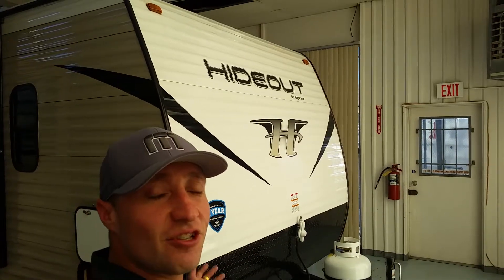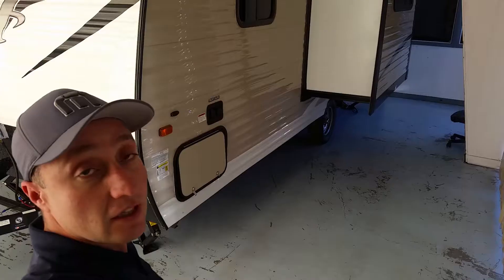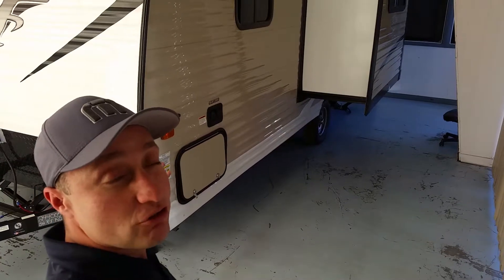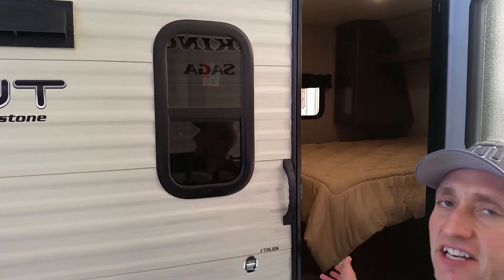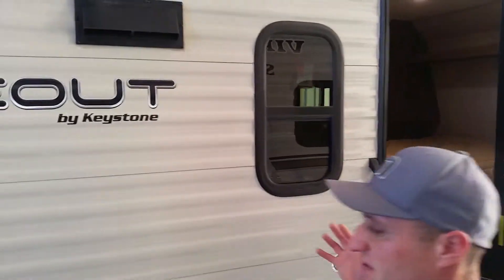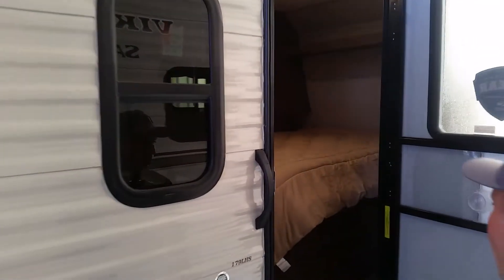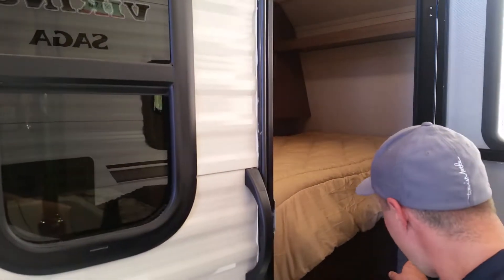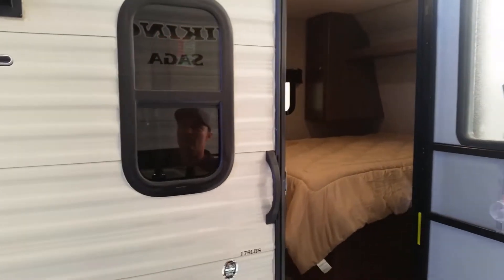This is the 2019 Keystone Hideout LHS. This travel trailer is simple, affordable, and designed for a couple. This LHS series is simple — it's a single-axle travel trailer that weighs only about 3,720 pounds, which is not bad for a single axle.